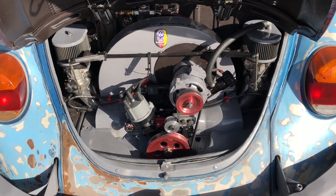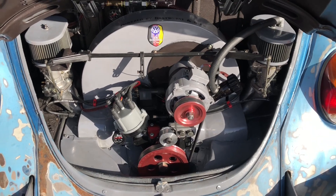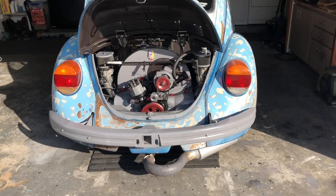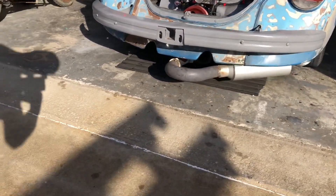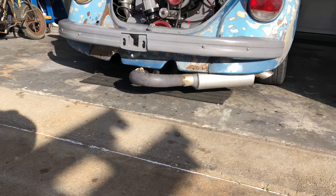At first glance it does look like the same 1641, but I can promise you it's not. Also at first glance, see anything different in back? Where's the dual stingers? They're gone. They aren't going to work with that inch and five-eighths merged header, so we put something else on there.